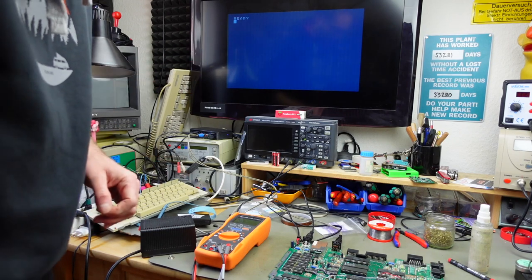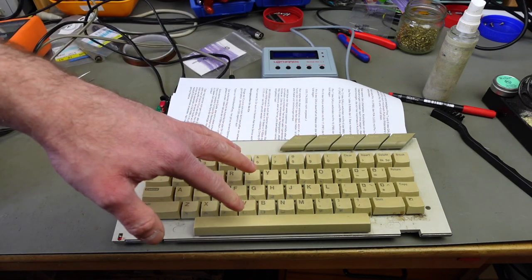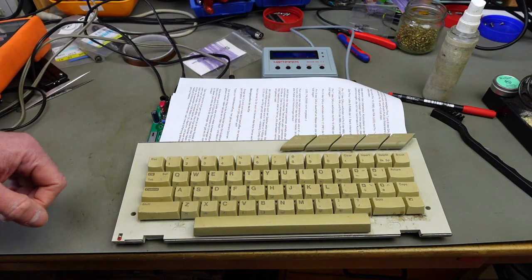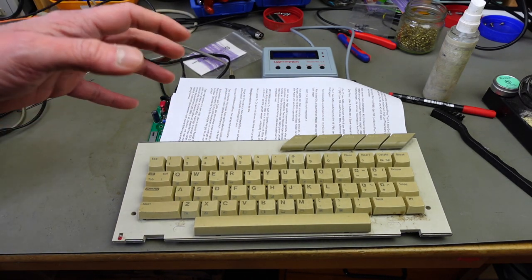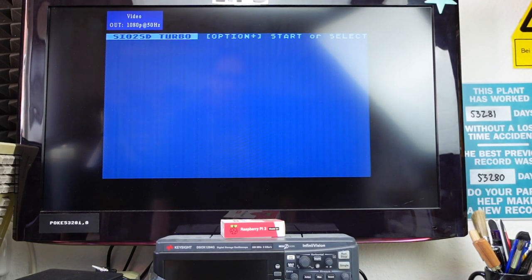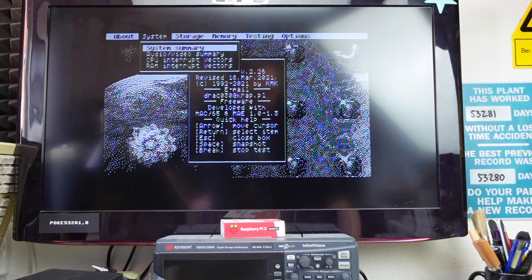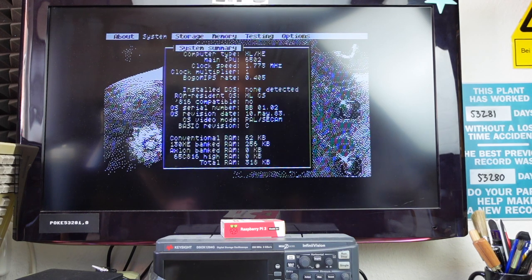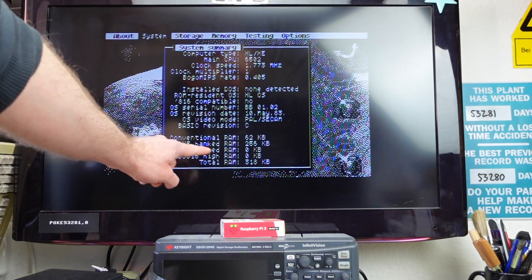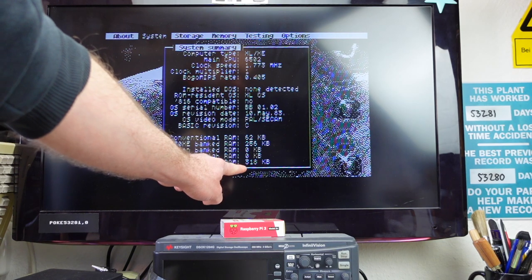We are going to see if the memory expansion works. I've connected my SIO2SD to run software, connected the keyboard back up, and I'm using the manual board temporarily insulated from the main board. I'm going to run Draco Sys Info — the overall system still seems to work fine. Sys Info has all kinds of information about the system. Under system summary it should show us the total amount of RAM.